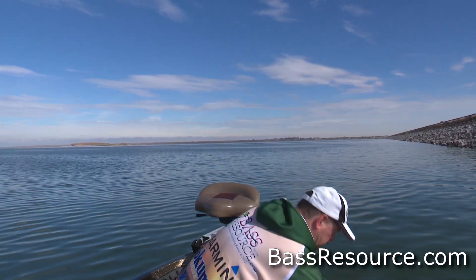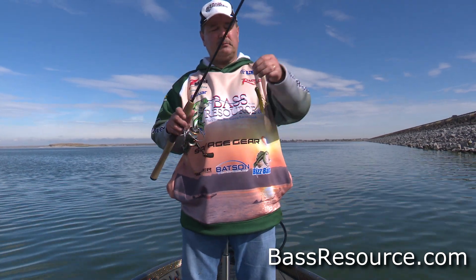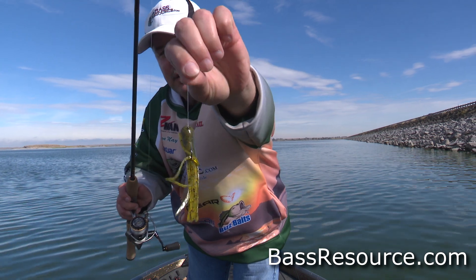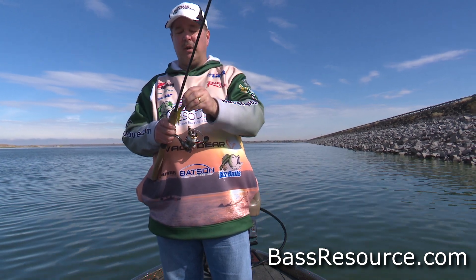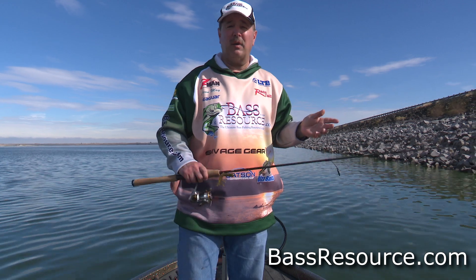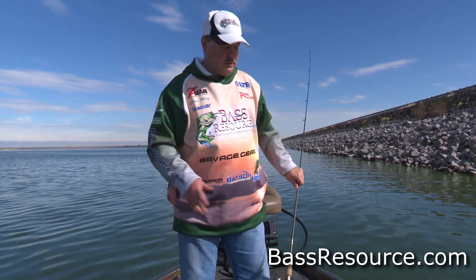Also, another bait that works really well is the tube jig — but specifically if you have the tube rigged with a jig inside the tube. That doesn't get hung up as much. I can't tell you exactly why, but I've fished it a lot in the rocks and it gets hung up every now and then, but not as much as some of those other rigs.